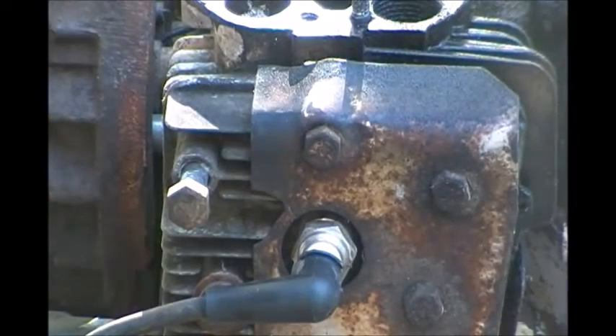By the way, all the oil has already been drained out of this crankcase, that's why I can roll this thing around in any position I want.